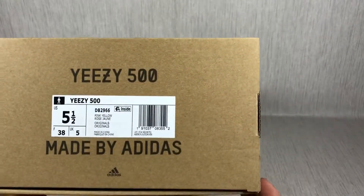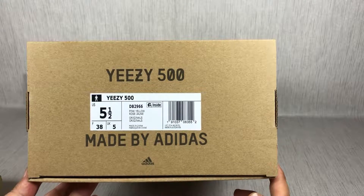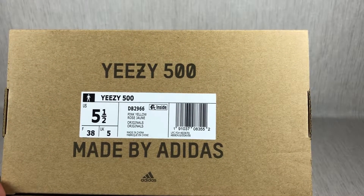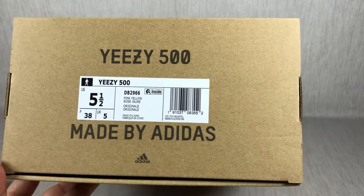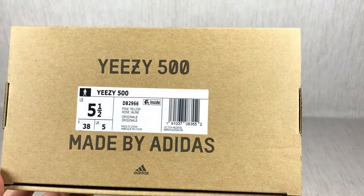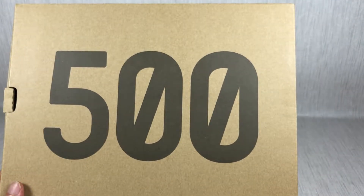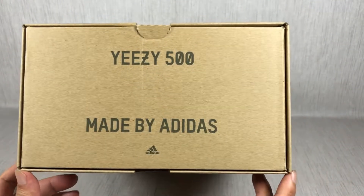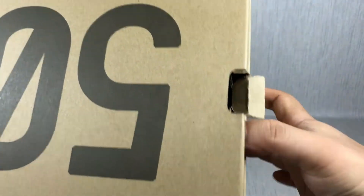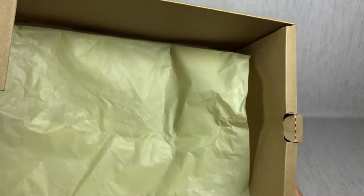Next, I will show you the box. The box is different from the other version — Easy 700 or Easy 500. You can see the size label — just a new version size label. Adidas, not a three-leaves logo. The box says 500, made by Adidas. Easy 500, made by Adidas.